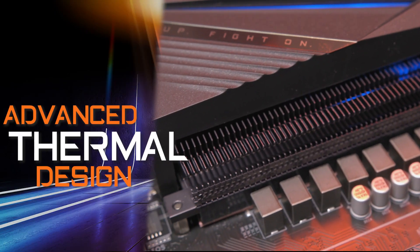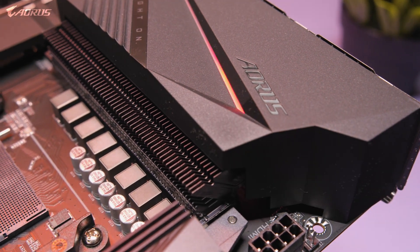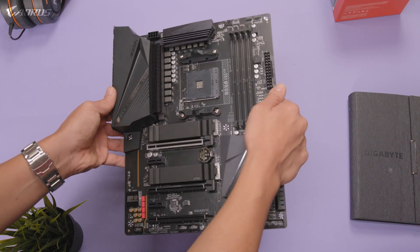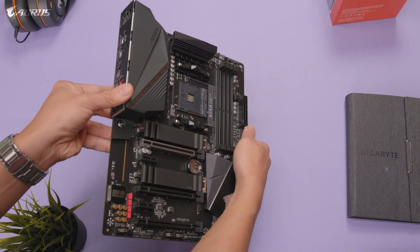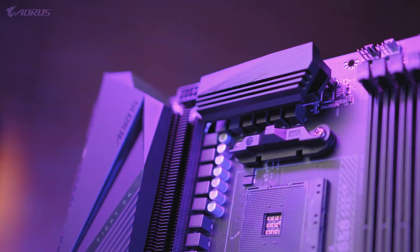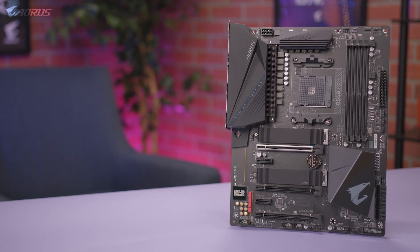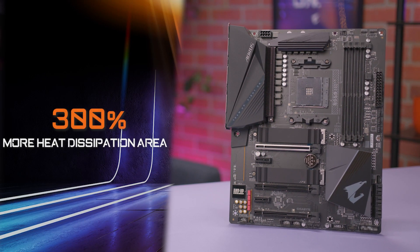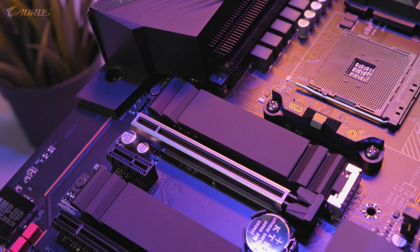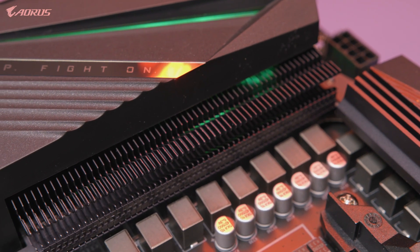The next feature is the advanced thermal design. The B550 Aorus Pro has the direct-touch cooling technology and Fins Array heatsink, which is found on our higher-end X570 platform. With the direct-touch heat pipe contacting the VRMs, this guarantees great heat dissipation and provides exceptional cooling performance. Fins Array technology uses multiple fins on the heatsink to greatly improve cooling performance, increasing the area of heat dissipation by 300% compared to a traditional heatsink of the same size. This provides a stable platform and optimal temperatures for both gaming and content creation.